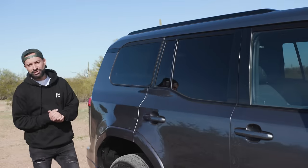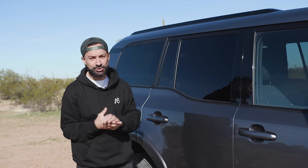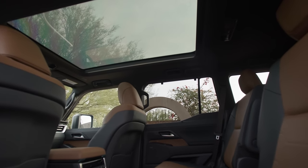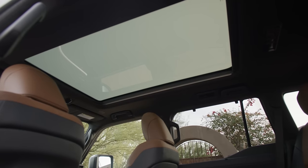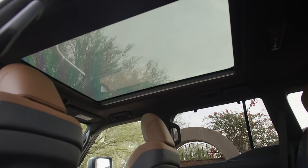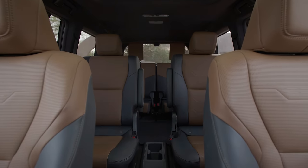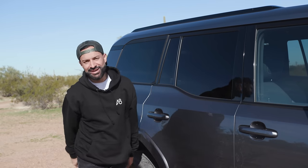Depending on the GX you buy, you have three sunroof choices. You can get it without a sunroof, with a regular sunroof, or with one that has a monochromatic electrochromic glass to dim the amount of light that comes in — something you're seeing more and more in modern homes but not on vehicles. There's a button that reduces the amount of light coming in, and you can completely close the shade if you prefer.